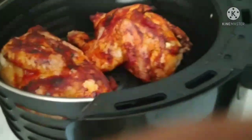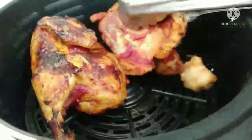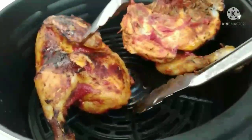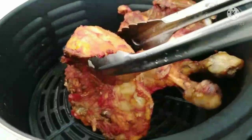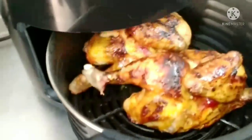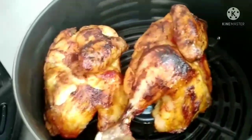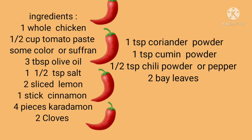Let's fry them. I will share the video with you. You can make it better.